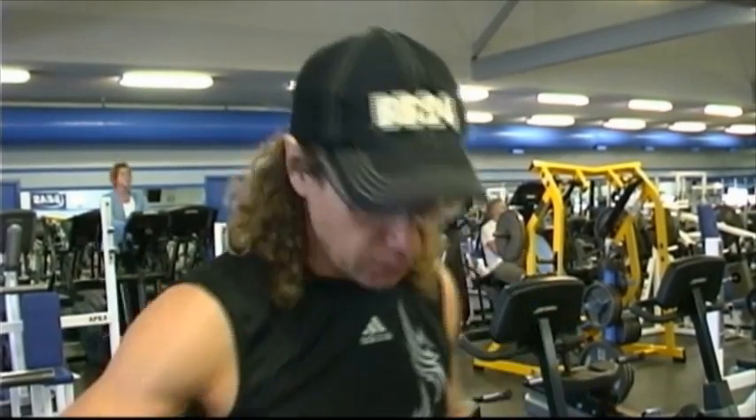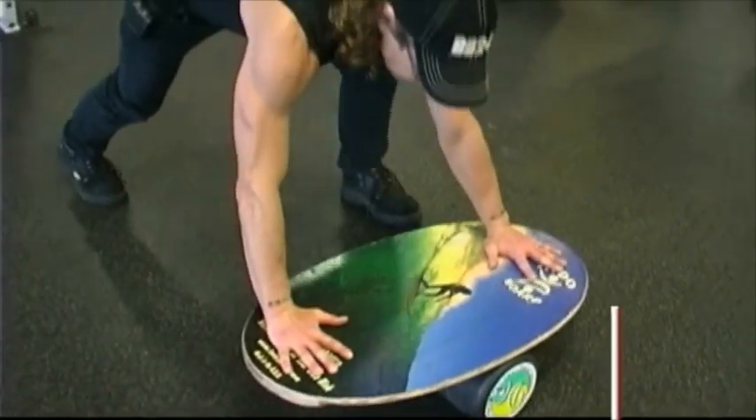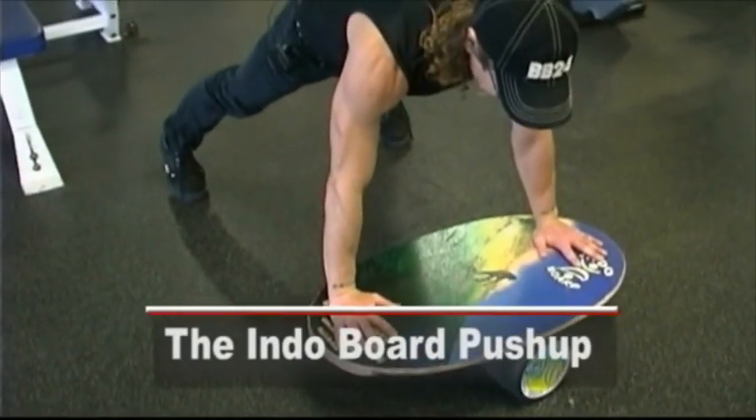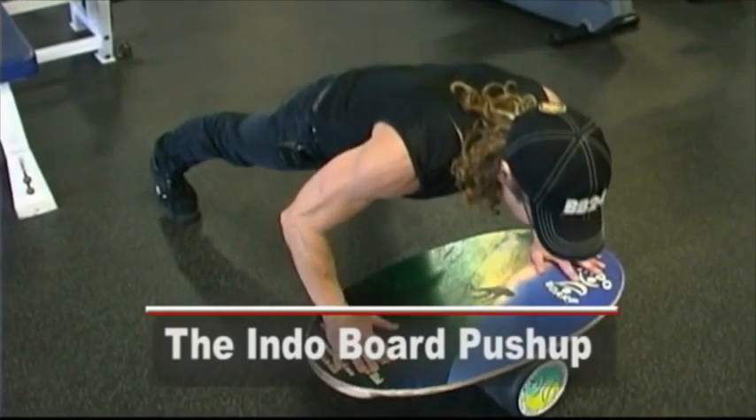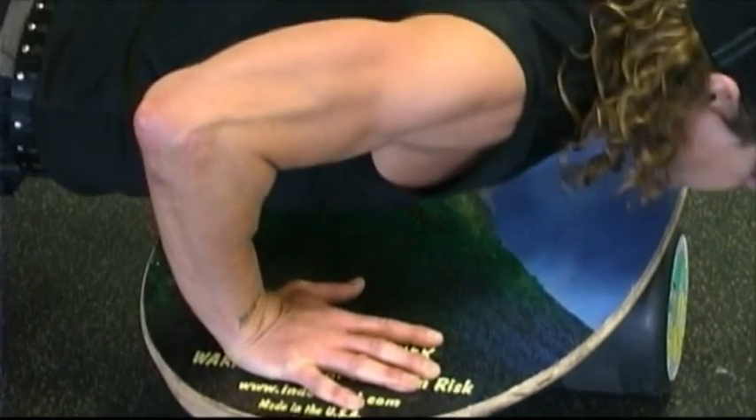We're going to get started. Chest exercise number one is the Indoboard pushup. Get over your Indoboard. Take your feet a little wider than you normally would for a pushup. Chest right over top of the board. Bring yourself with perfect posture down to the board, exhale, and push yourself straight up. The Indoboard pushup — a chest exercise that's extraordinary.